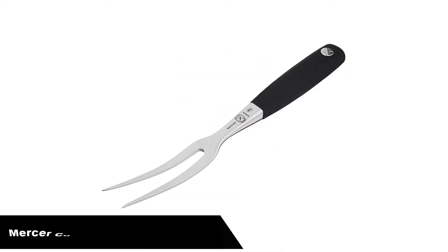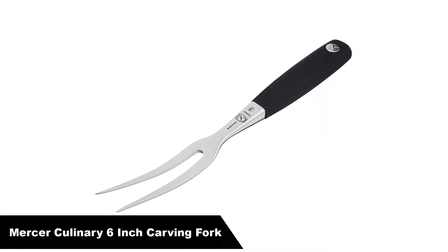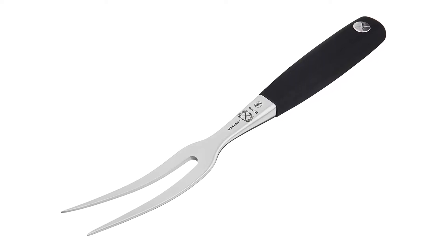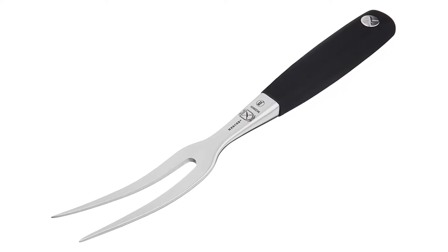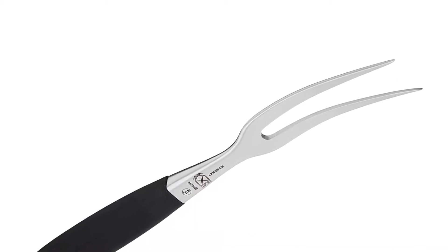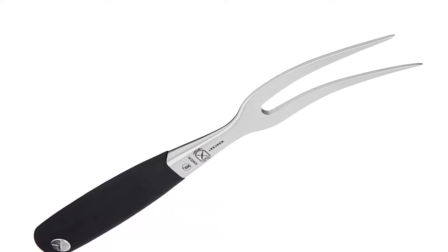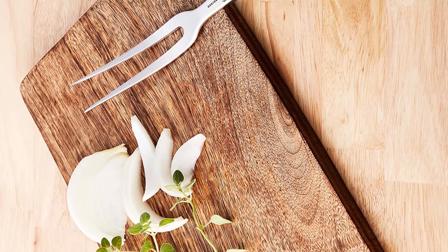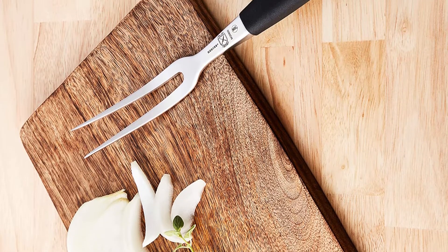Number two, our second best pick is Mercer Culinary 6-inch carving fork Genesis. Hold that bird firmly in place as you carefully carve out slices of turkey with the Genesis 6 forged carving fork by Mercer Culinary. Better than the hold is the turn, an easier task with the curved prongs there to help control the direction of smaller or larger pieces of meat for better handling.